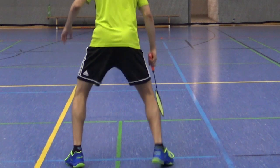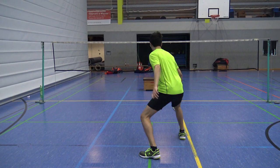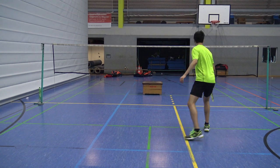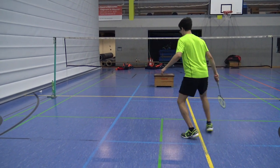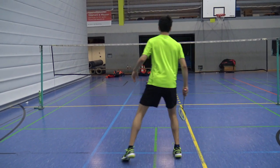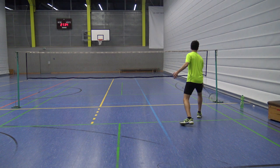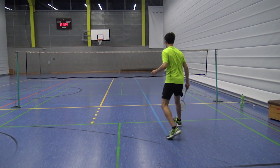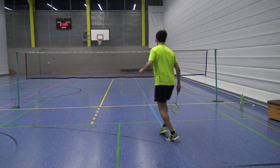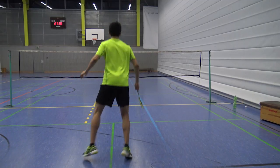If you want to move to the right net corner, the directional split step looks like this. You want to push off with the left leg as explosive as possible. Afterwards you do a step-step to reach the shuttle quickly. It is important that you do the step-step after the directional split step correctly — don't cross your legs. This is wrong. And this is correct. This is how you do the step-step.